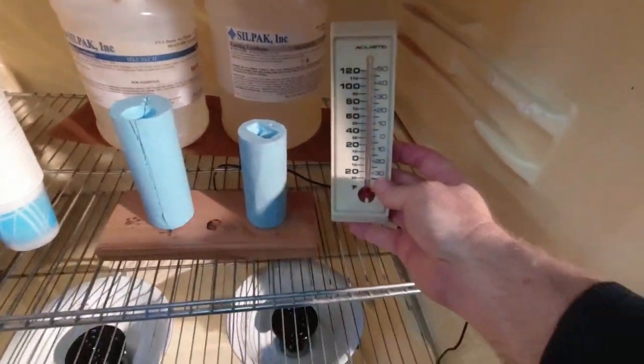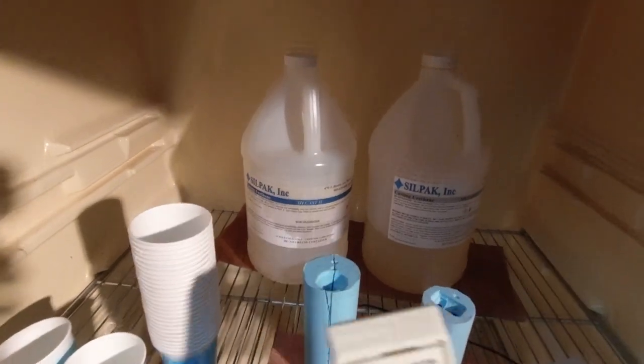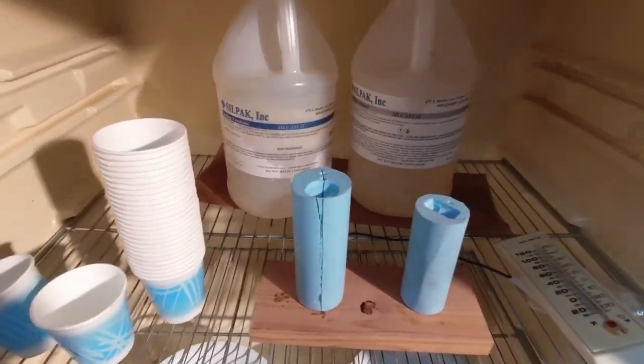The resin in here is nice and warm. It's 75 degrees, just what it should be. And notice, it's not just the resin jugs that are warm — it's the molds, it's the cups, it's everything we're going to need.